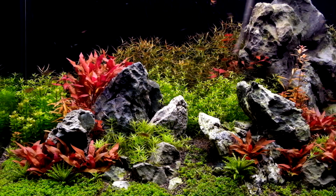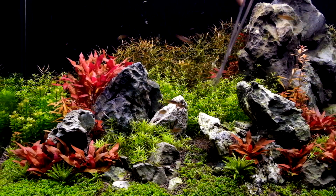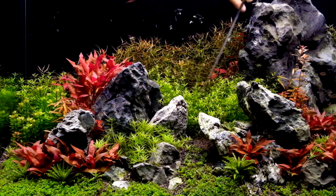By now you can see quite a bit of definition in the bushes. There is a dip in the middle and the plants at the front are shorter than the ones at the back. This gives us a nice slope at the end of the day.